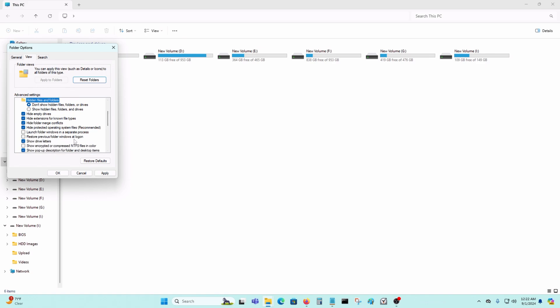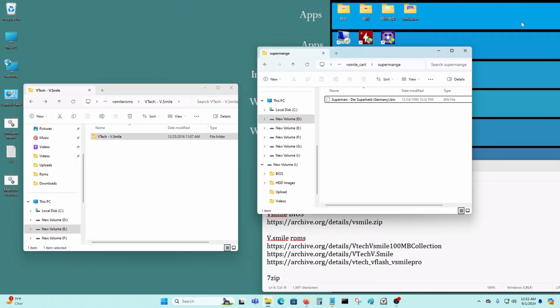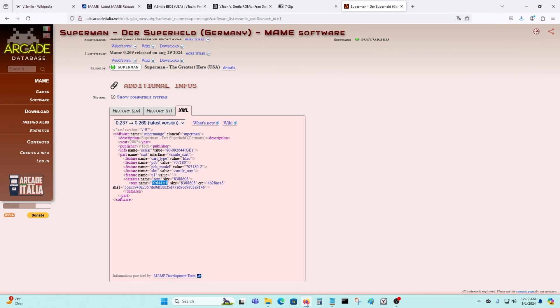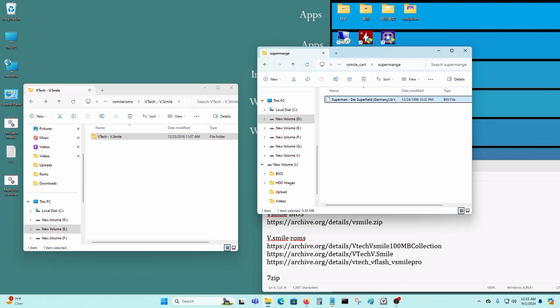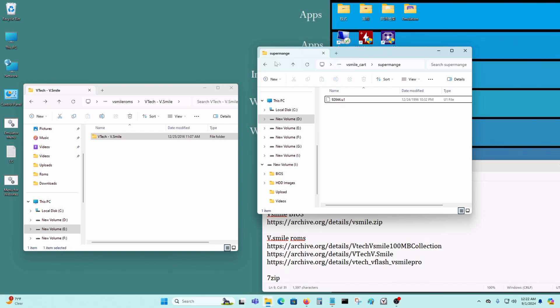You're going to see something called file extensions — just enable that and apply it. For my computer it's already enabled so I don't have to do that. So next, go here, copy that, press F2, select the whole thing, Control+V here. It's going to say you're going to make changes — yes, I made the change.